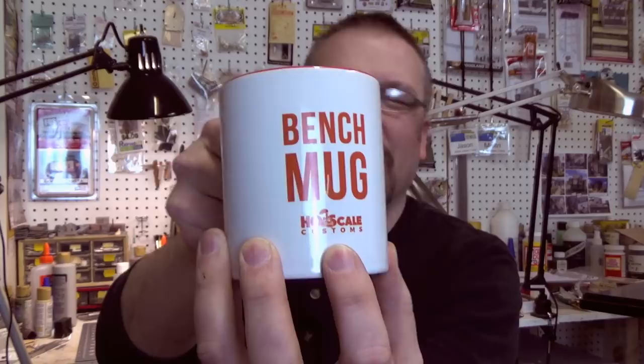Welcome everyone, I'm Jason Jensen and you're watching Jason Jensen Trains. If you haven't already, please subscribe to the channel and click on the bell to be notified when I upload more videos. If you love model railroading and love learning new tips and techniques, please check out my friends over at HO Scale Customs. They have a great podcast and interview lots of people in the industry and share many tips and techniques.